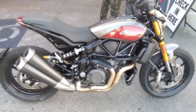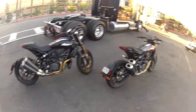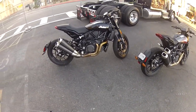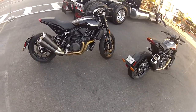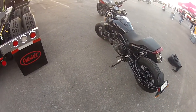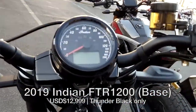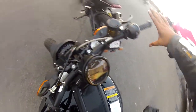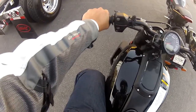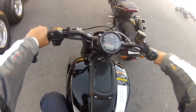First look of the FTR 1200S. This here is from the regular FTR 1200 — the non-S model — and that's the S over there. Feels comfortable. This is the FTR 1200 standard model. This might be an MT-09 or MT-10 killer. Feels light.